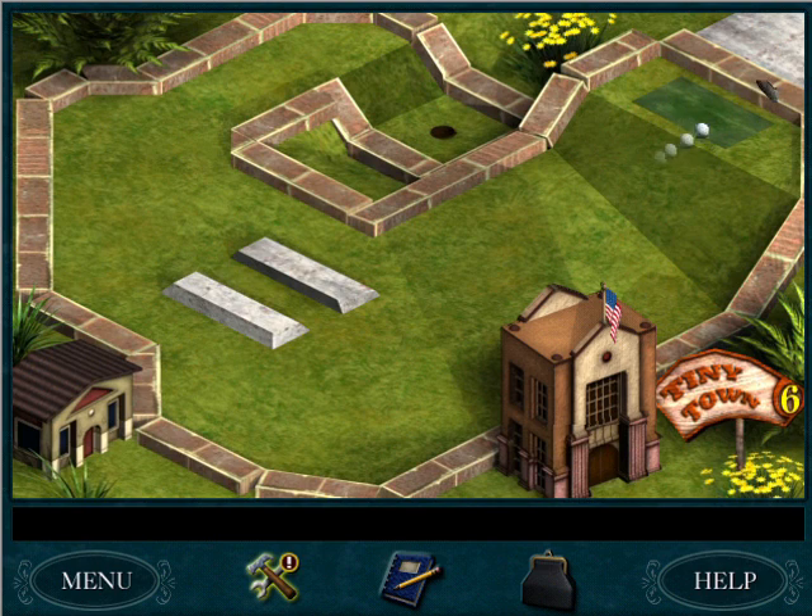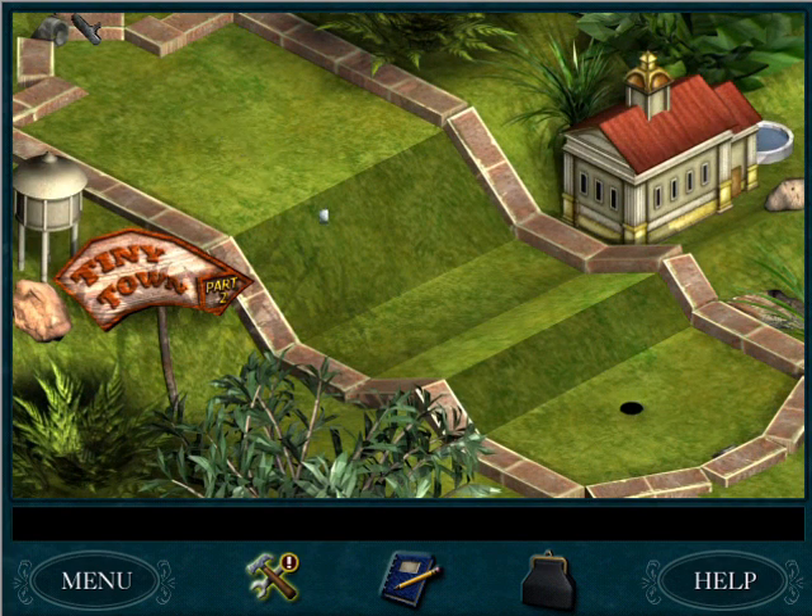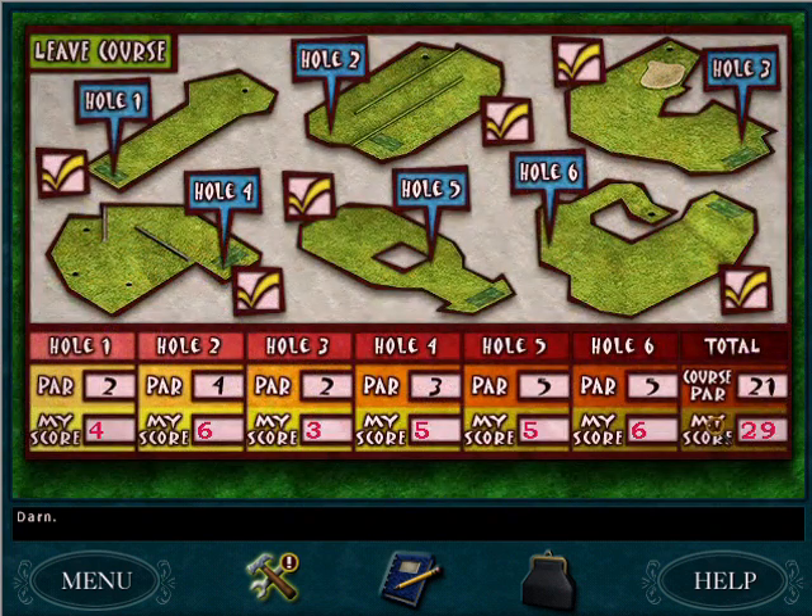I feel like there should be a secret spot for this one. I hit it too hard — let it bounce, Nancy. So much of this is luck. We did really poorly. We need to do that again.